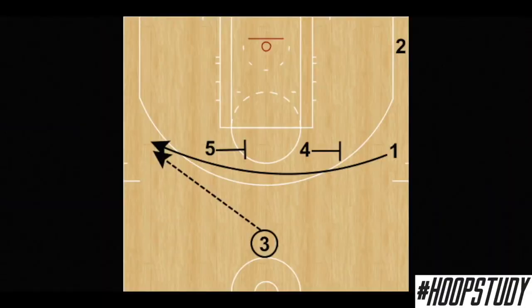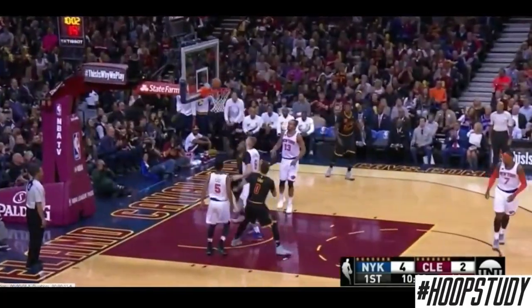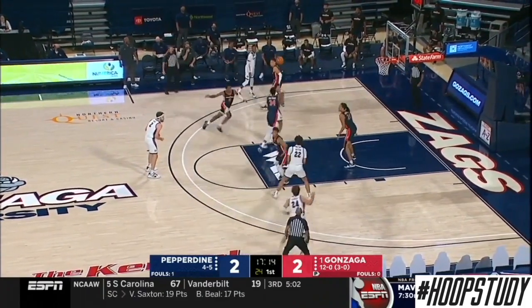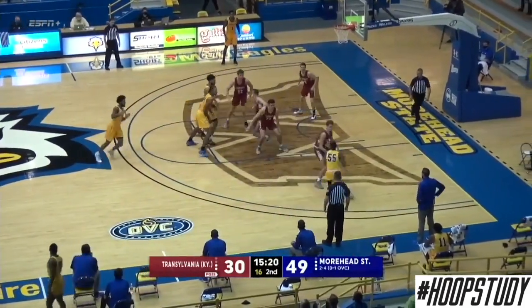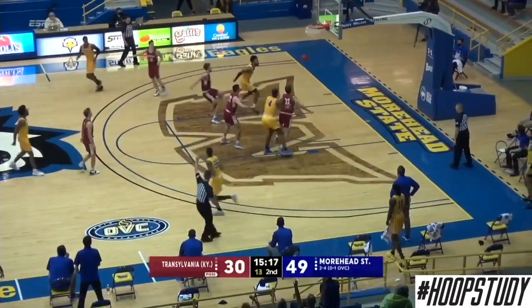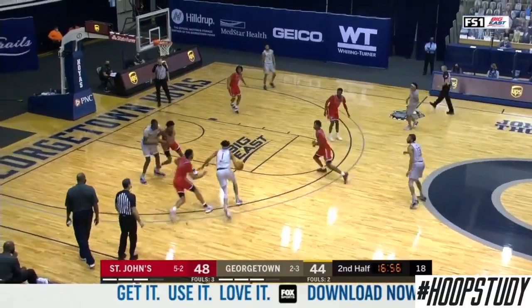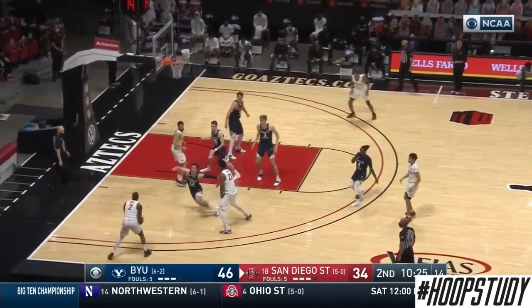Even the Iverson cut — designed for him to get open while people chased him around the floor, whether for a jumper or to rip and get downhill for a layup — is still being utilized in the game today to free up different players. Looking at different screens: first, the hammer screen, where a player steps up from the baseline and screens for the man on the wing for a wide open jump shot. Then the elevator screen, where a player runs through two screens, they close the door, and it's a wide open jumper. We also see a stagger screen, and the next individual can come off the pin down for a wide open dunk. And again, a pin on the baseline to get a wide open jumper.